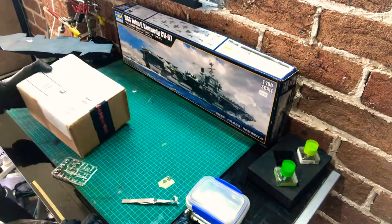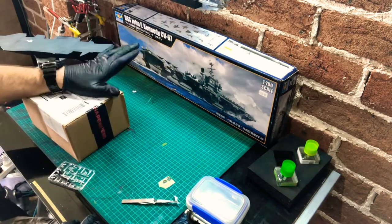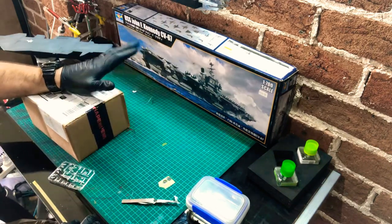I'm currently building the 1/700th scale USS John F. Kennedy, a Kitty Hawk class aircraft carrier.